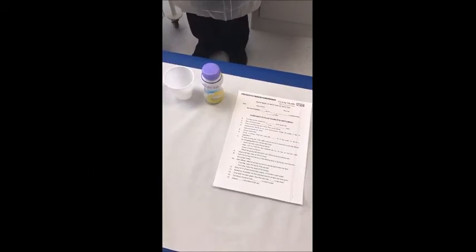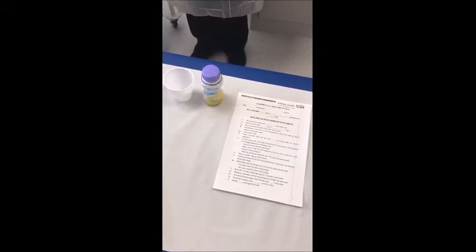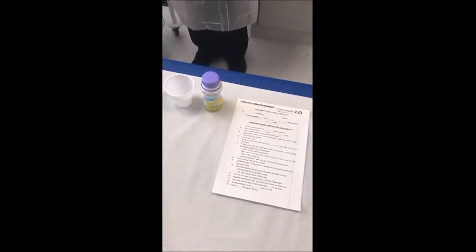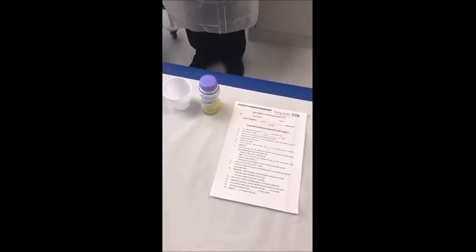In certain circumstances, it may be appropriate to use bolus feeding in order to deliver nutrition support. You will be advised of this by a dietitian. This will not be used in an emergency setting.